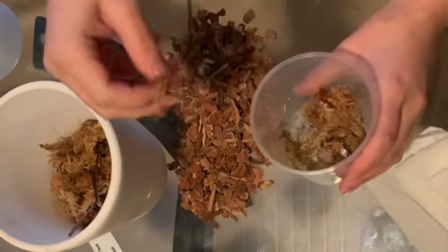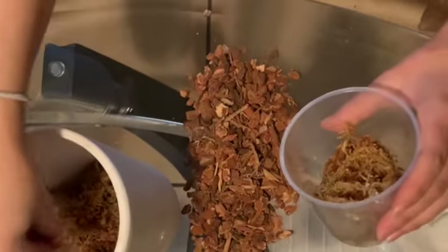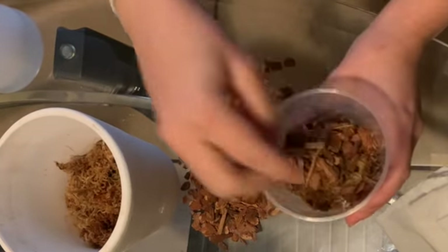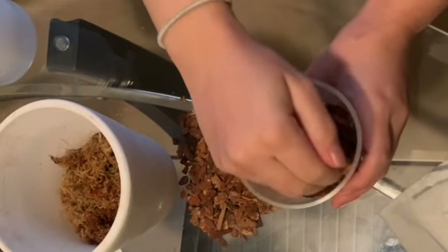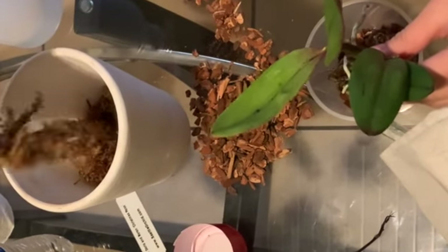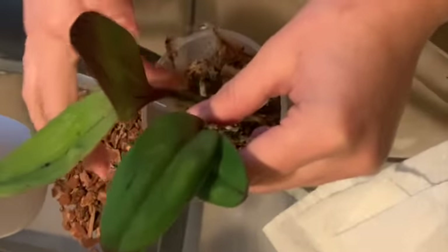We have the bark chips and sphagnum moss. We're going to start with sphagnum moss — I shake it a little bit just to keep it fluffy — then put the bark on top and add the orchid once I have a little foundation. Since I don't have too many roots it'll fit nicely. Now we're going to start layering the sphagnum moss and bark chips, alternating the materials until we get to the top. I'll speed up this process as well since it takes a little time.